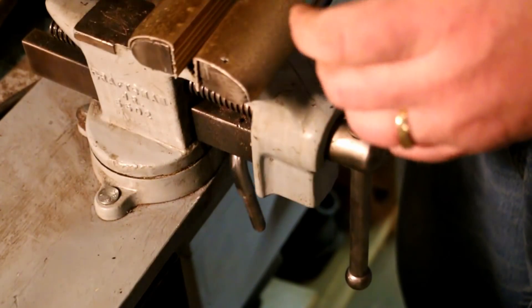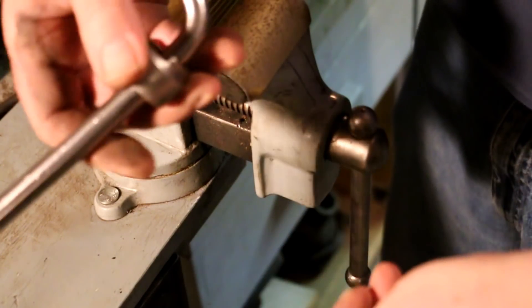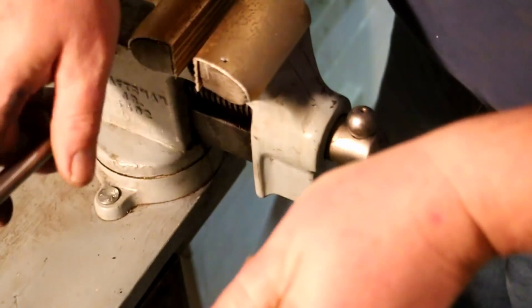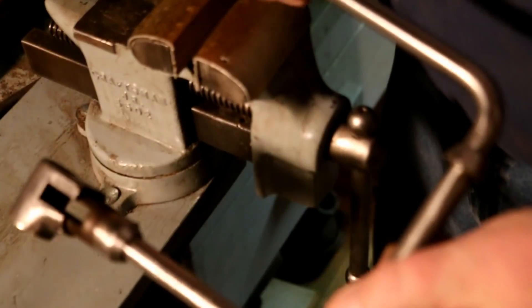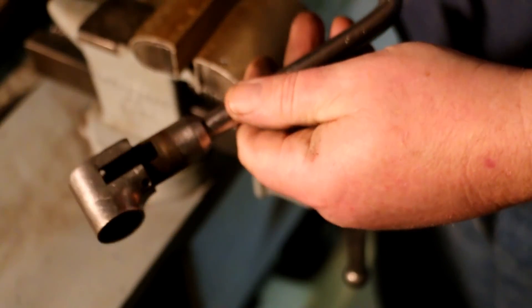Now will it slide far enough down to go over those pieces? Yes it will. Look at that — comes all the way off. So I can clean those two up, clean this up, and I should be able to plate this reasonably well. But I've got to do a lot of clean up on it.